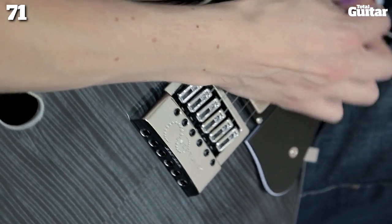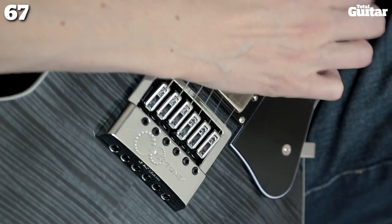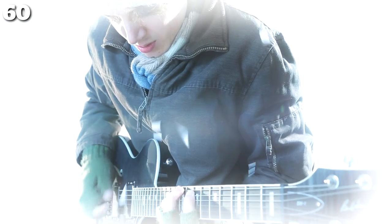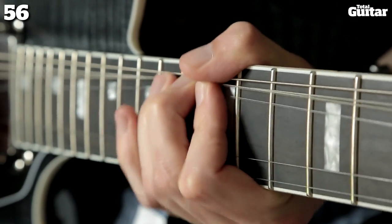The Evertune bridge is the most attention-grabbing spec here, and keeps your guitar in tune no matter how big your bends or how cold your rehearsal space. Instead of altering the guitar's tuning, the machine heads set the Evertune's bend sensitivity.